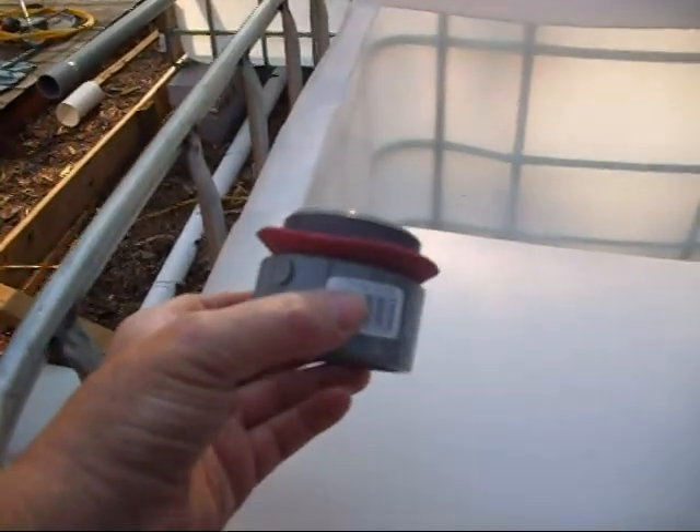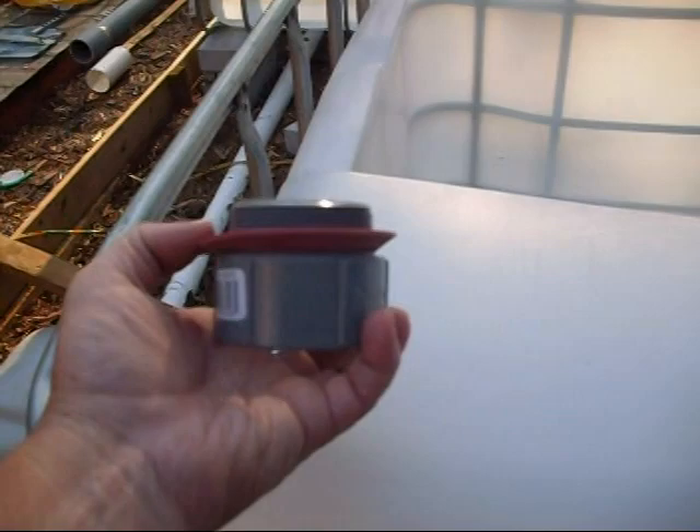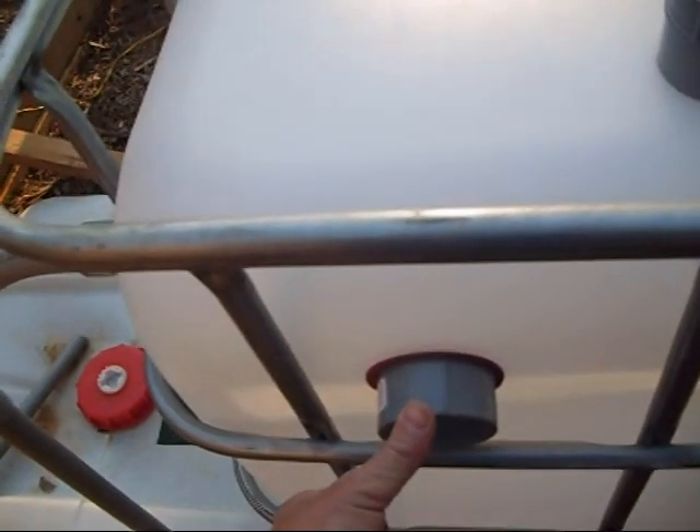I'll show you what I mean in just a second. I put it on so that it's like that — so when you put it in, the washer flattens down, gets compressed, does its job very well. So you just stick it through. I always put this on the male side, stick it through. I put the female on the inside. Doesn't matter if the female's not sealed perfectly because your seal is out here. And that's all it takes.